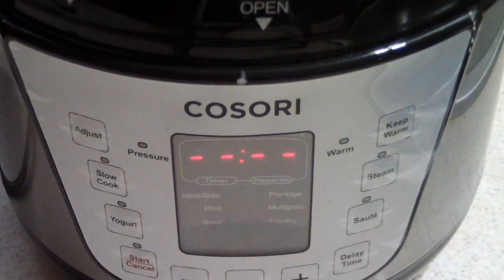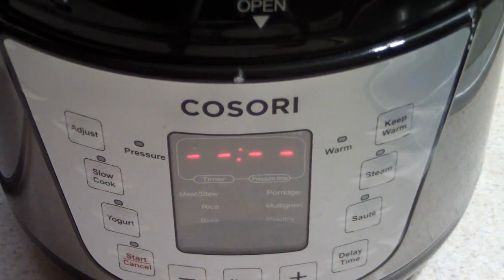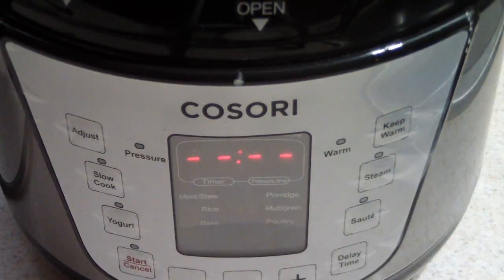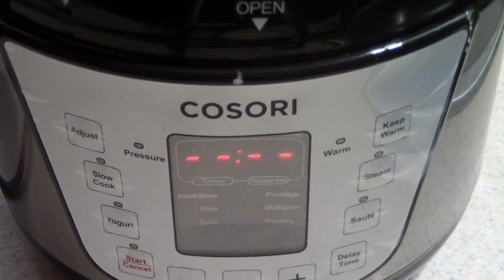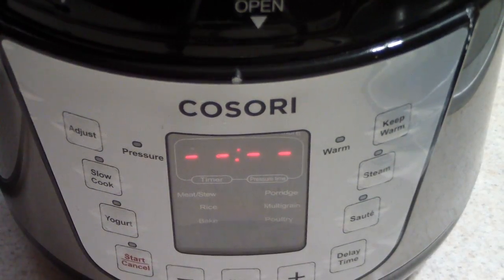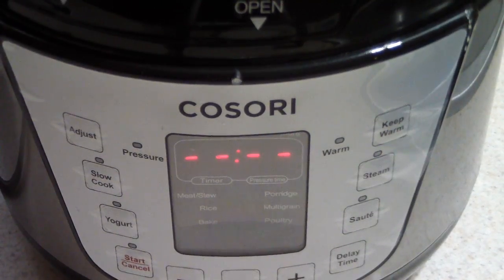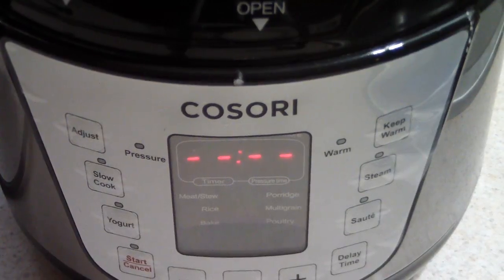What's up YouTube? This is Cooking with Doug. I'm back again with my 2 quart Kosori pressure cooker. Today I'm going to make some easy instant mashed potatoes using the steam function. If your pressure cooker has a steam function, this will apply to you as well — it doesn't have to only be a Kosori pressure cooker. But let's begin.